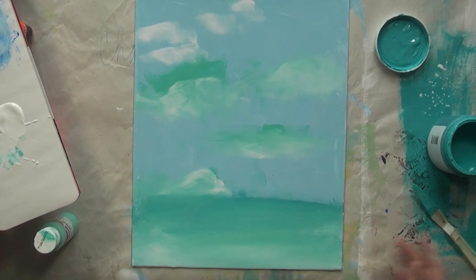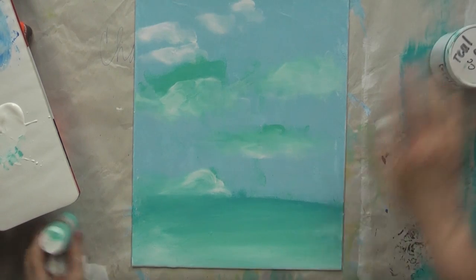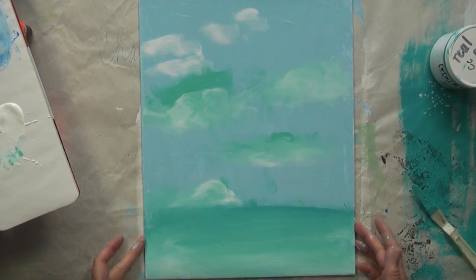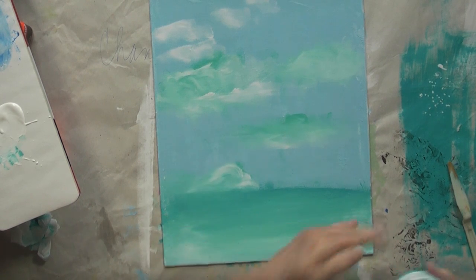I love it when that happens — the piece just dictated to me what it wants to be. I had a completely other idea in mind, and because I added teal and turquoise, it took a totally different turn. I just thought of something: if this is going to be my water line, I need to have it a little bit straighter and more defined.